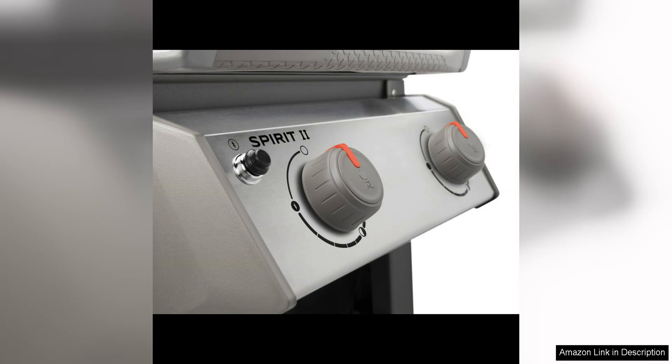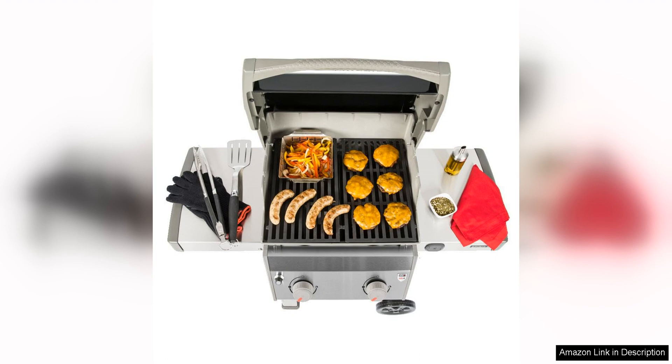The design of the Weber Spirit II E-210 is also impressive, with a sleek and modern aesthetic that will complement any outdoor space. The grill is made from high-quality materials that are built to last, and it is easy to assemble and clean.